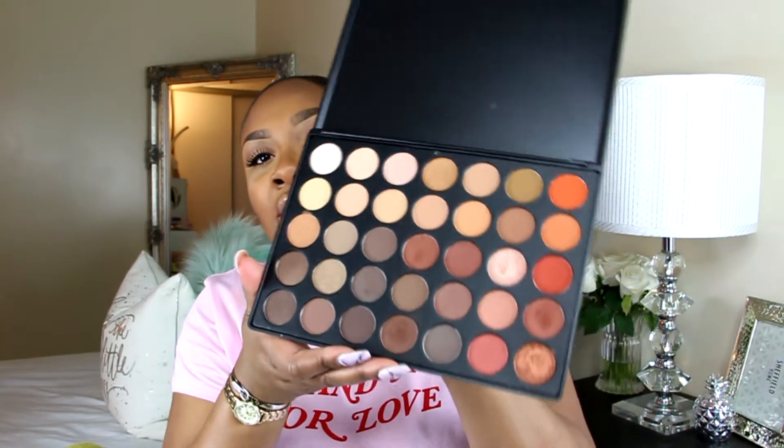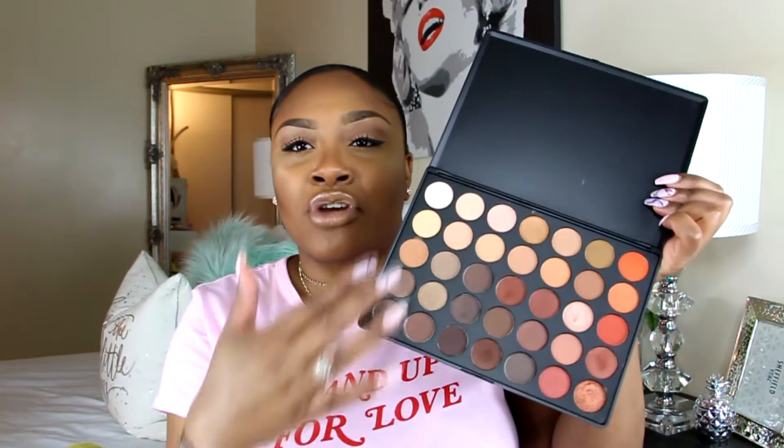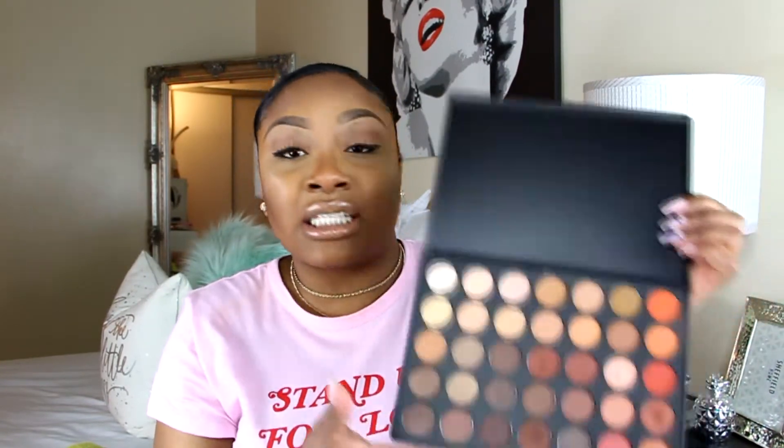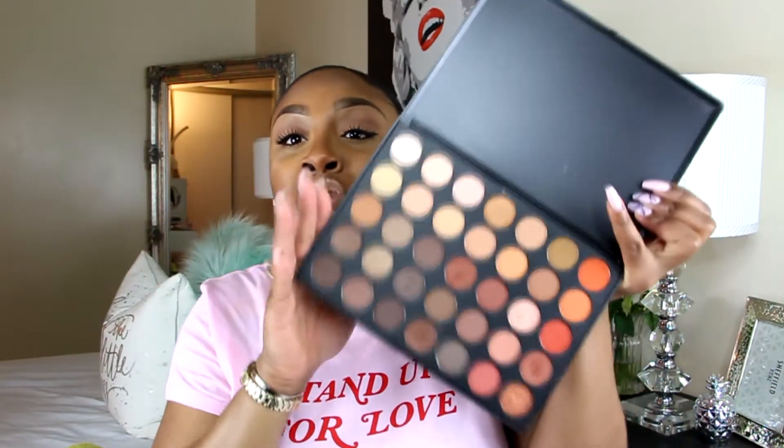The next item I got was this palette — the 35-O palette. For the longest time I thought it was called the '350 palette,' but it's the 35-O palette, also called the Natural Glow Eyeshadow Palette. This is one of their most popular, most neutral palettes. On the inside you have warm tones on one side, cooler tones on the other, and some brow bone colors — lighter, more vibrant shades up top. It does come with both mattes and shimmers.